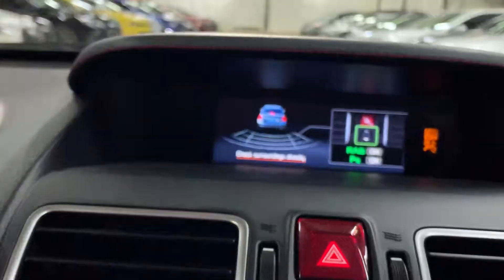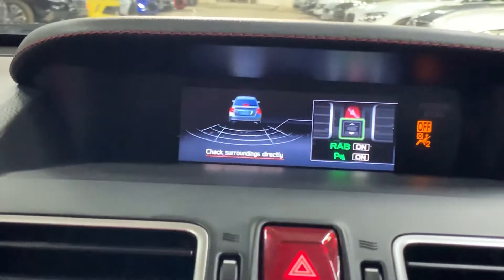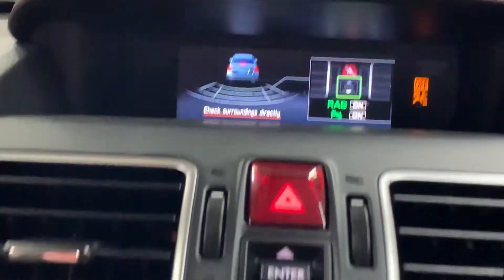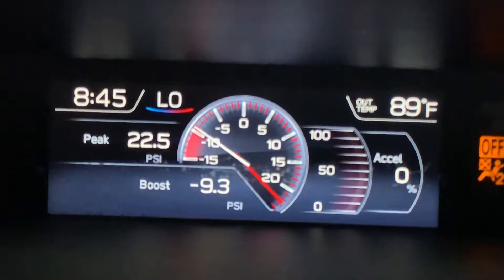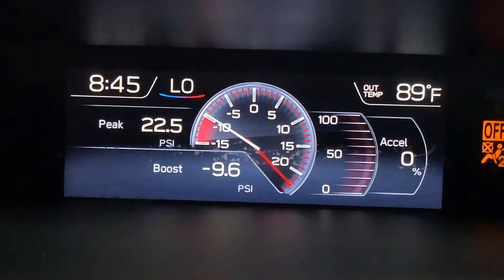There are some more controls and another monitor up front with rear parking sensors. You do have that second screen that will help you with the sensors. That screen also gives you the PSI and the boost, as you guys can see. There is another monitor here for your vehicle system.